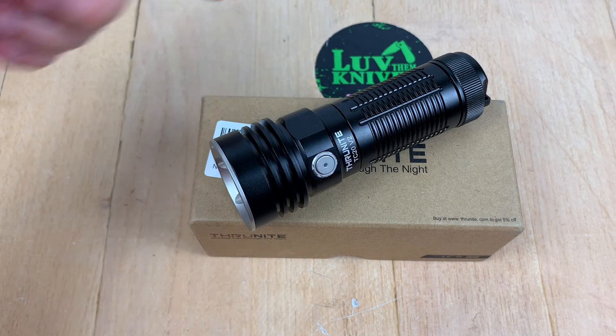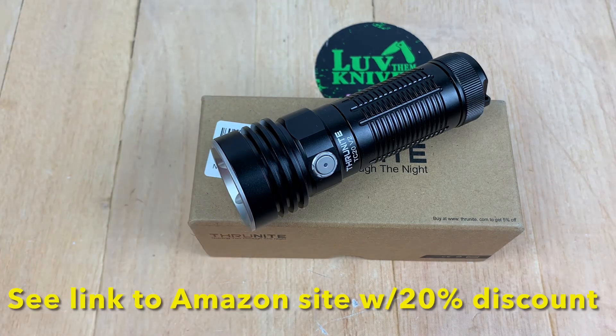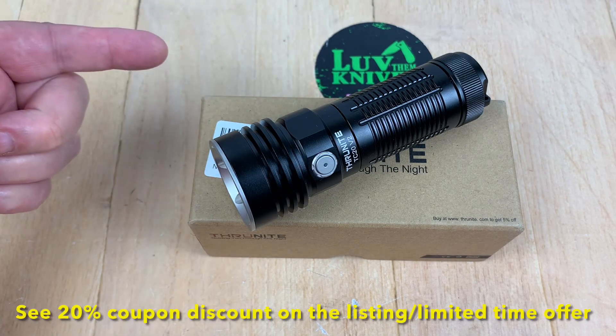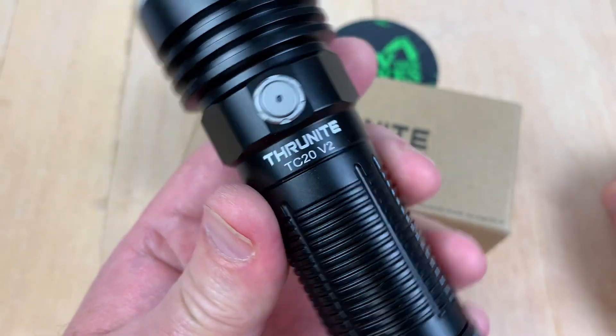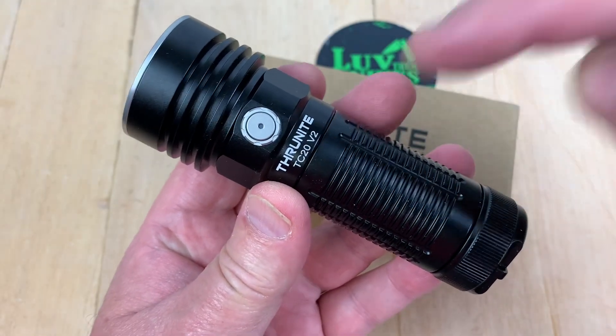Welcome to the Knives Channel flashlight review. Yes, we do like flashlights. You know, guys, they like knives, they like flashlights, they like motorcycles, hot rods, shooting irons, whatever. And this is a flashlight by the way — the ThruNite TC20 version two.